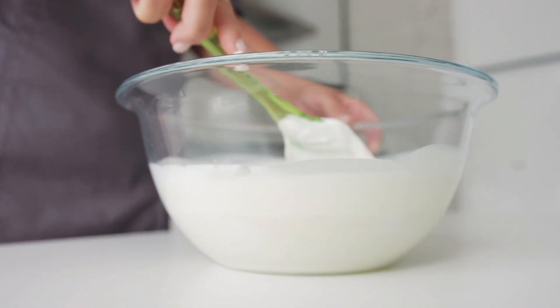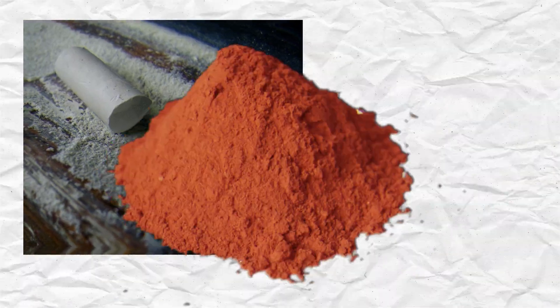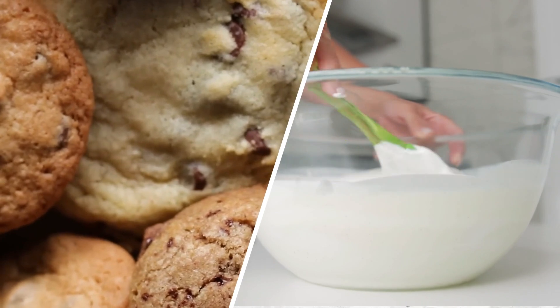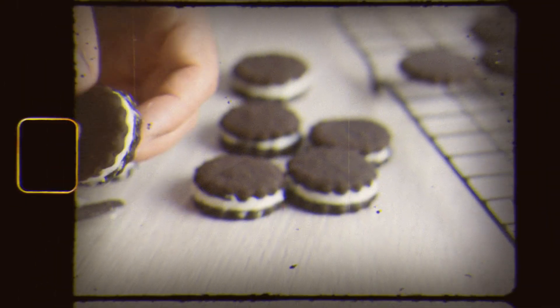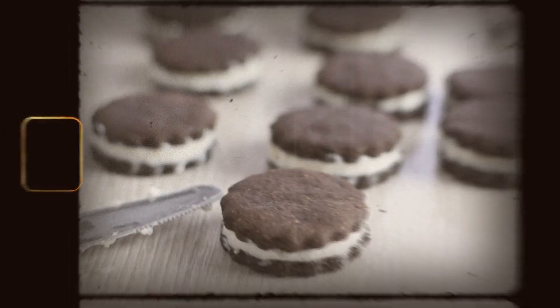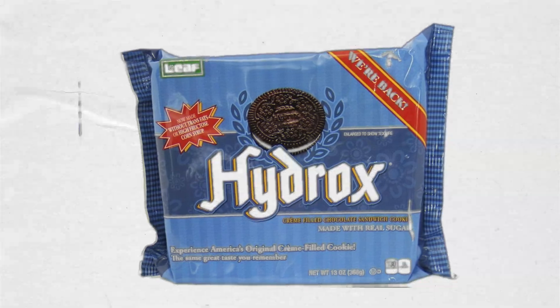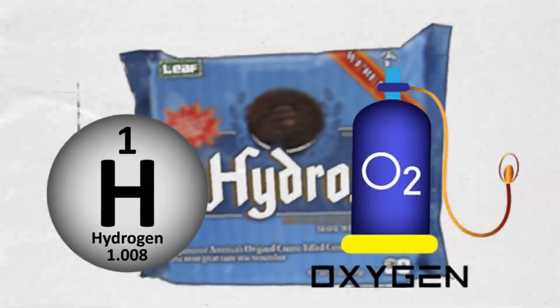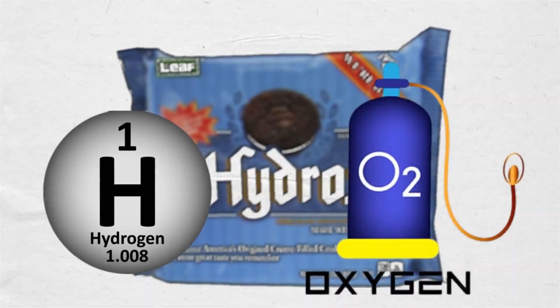Other bakeries at the time were using harmful fillers like chalk and brick dust in their products to reduce production costs. With their cookie recipe and cream filling ready, the Luce brothers needed a name for their product. To reflect the purity of their cookies, since they weren't using those harmful practices, they decided to name their cookie Hydrox, from the chemical elements of water — hydrogen and oxygen — because water was pure and their cookies were pure.